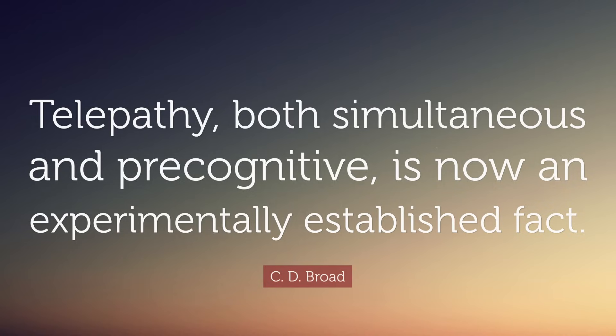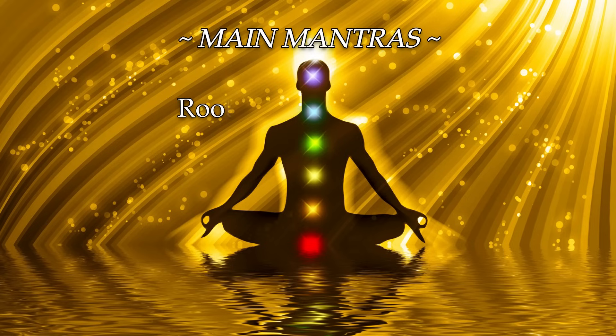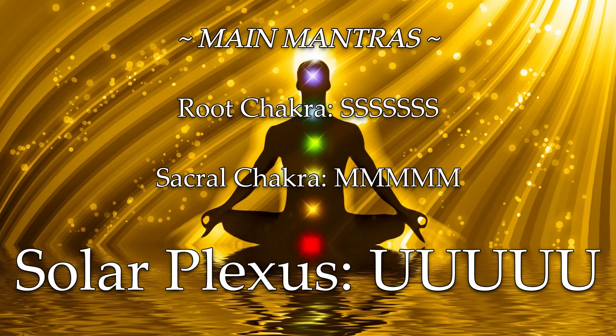For the main sound, the main vowels I'm teaching here for each chakra: the root chakra mantra is the sound of S, the sacral chakra is the sound of the letter M. Now the solar plexus chakra is the vowel U — the letter U. But we don't say U like 'you' or 'me'; we just phonetically vocalize the pure sound of the letter U, which is 'oo.' Not 'o' but 'oo.' I'll demonstrate it now.